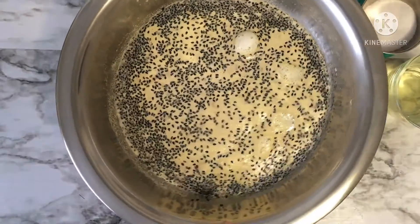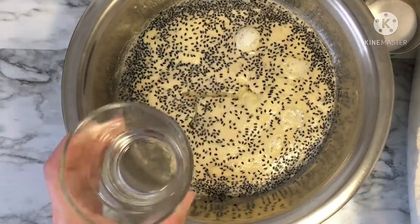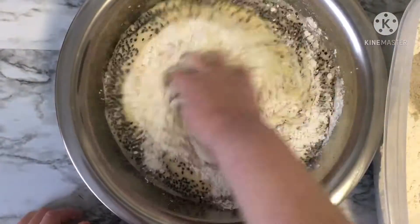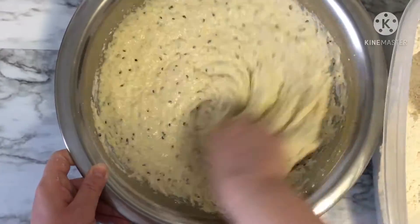After proofing 30 minutes, add one and a fourth cups of oil, two teaspoons of salt, and three cups of flour. Knead your dough so that it forms small bubbles. You can knead it with an electric mixer. Knead it for about 15 to 20 minutes.